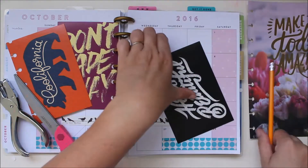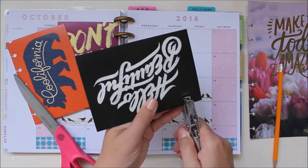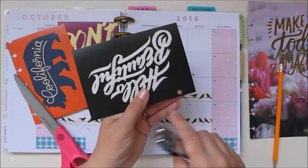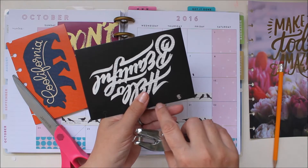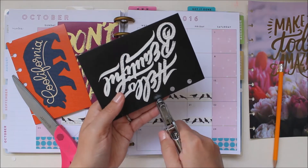Now with your regular hole punch we're just going to punch holes all the way across, making the top curve of our hole where the top curve of our sketched hole is.